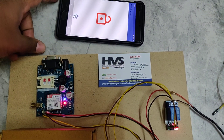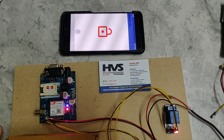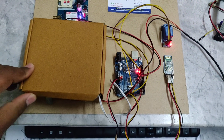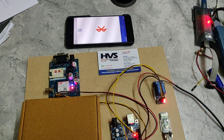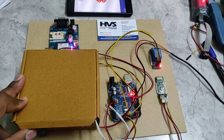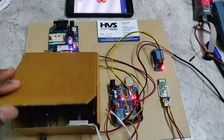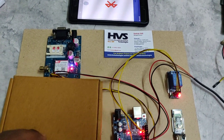We installed an app on the owner's phone. From the phone, we are going to give access to the door lock through Bluetooth. Whenever the user accesses the app with their own fingerprint, it will unlock the door. Whenever another person tries to open the door without authorization, this system will send an SMS to the owner.